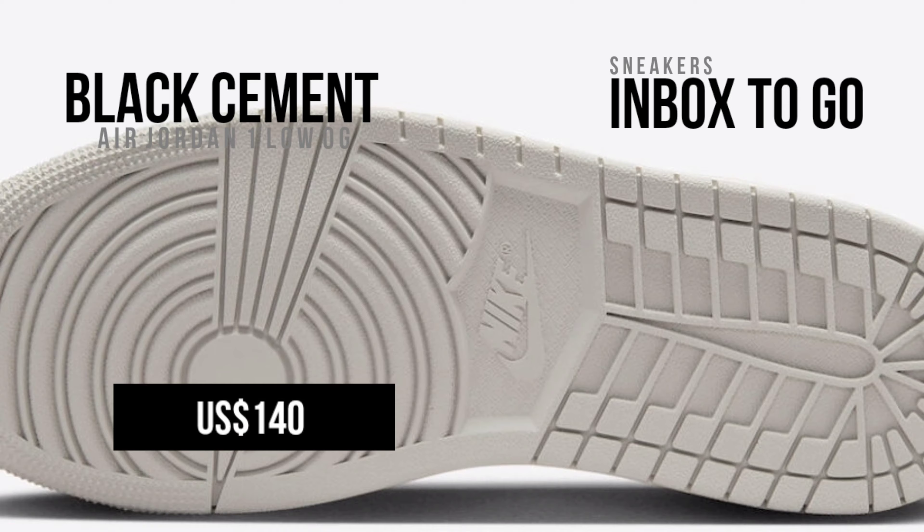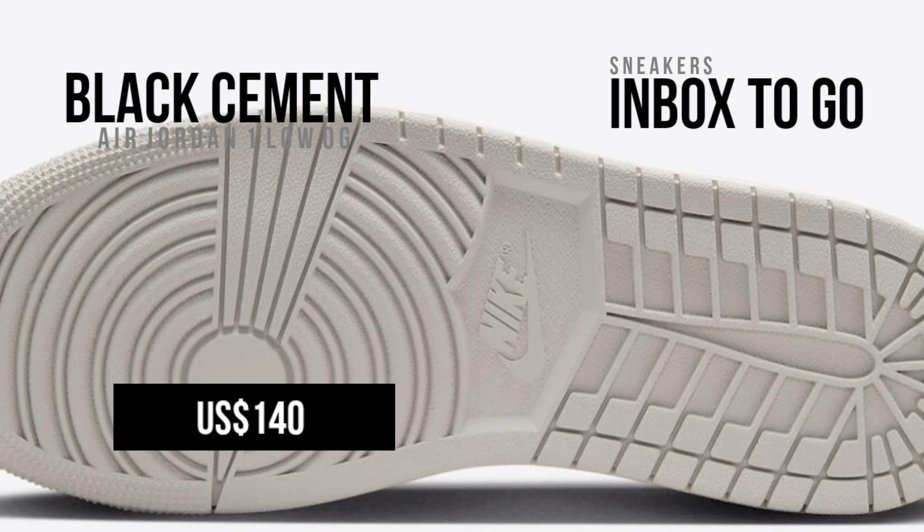In honor of the Air Jordan 3's 35th anniversary, the Air Jordan 1 Low OG Black Cement draws inspiration from that model. Dressed in a monochromatic outfit of sail, muslin, tech gray, white, and black, an all-black nubuck leather base with vintage elephant print overlays and white swooshes characterizes this rendition of the Air Jordan 1 Low. The last touch on the design is an aged midsole sitting atop a black rubber outsole.